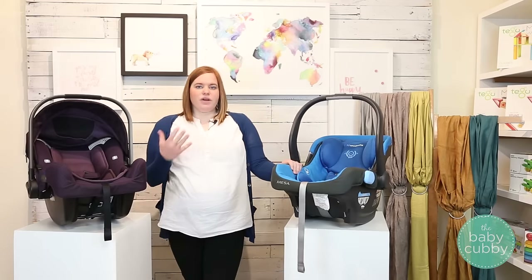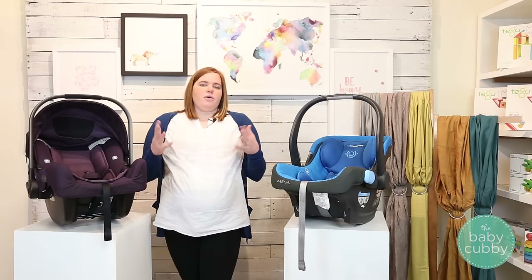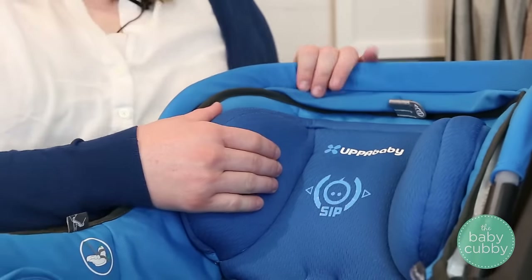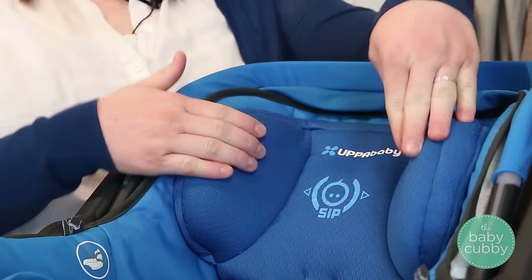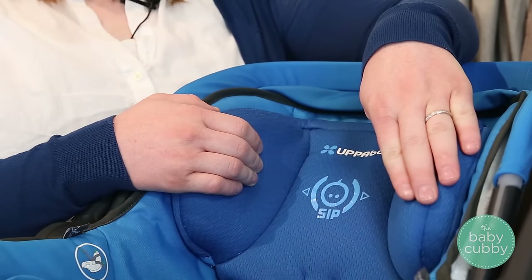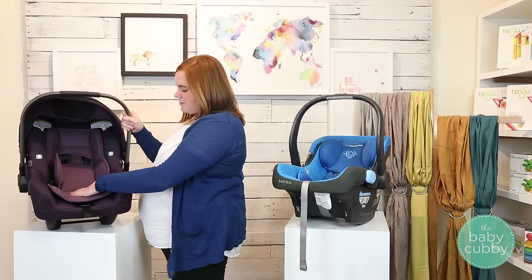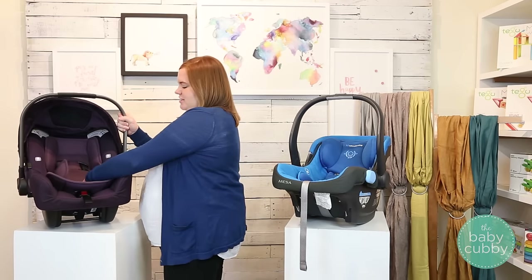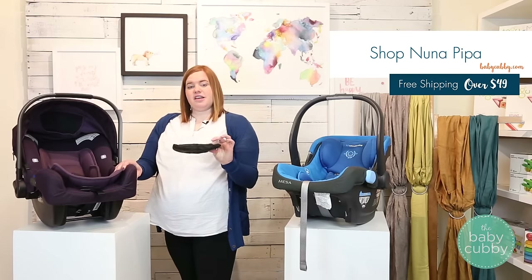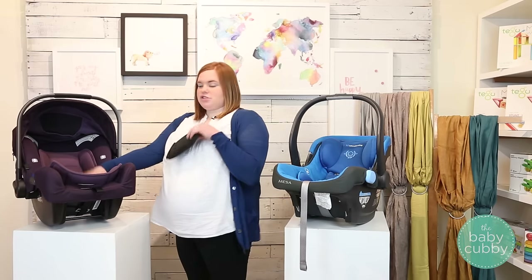A lot of parents ask when you need to use an infant insert — it's really just to get a snug fit on your child, so use it until you can get a snug fit without it. The Mesa has a regular infant insert with a built-in headrest that always stays in, and it has built-in side impact protectors on either side that slow down the force of an accident before it hits your child. The Pipa has a regular infant insert as well — it's all one piece. They also have a low birth weight pillow in the center that helps get a snug fit for any child under 11 pounds and gives newborns a little more back support so their neck stays in proper position.